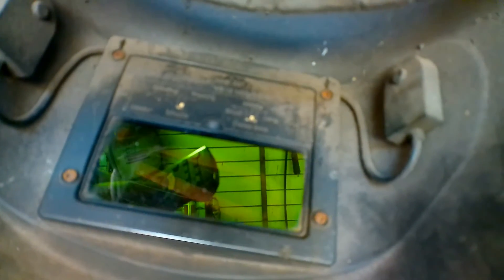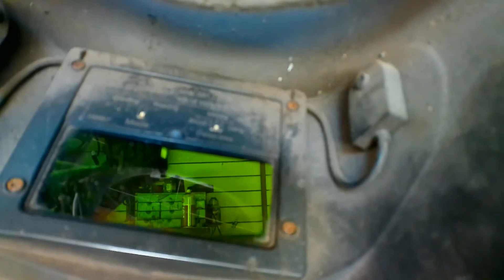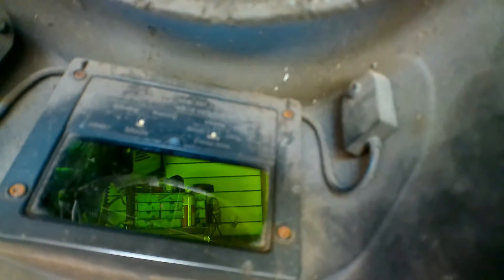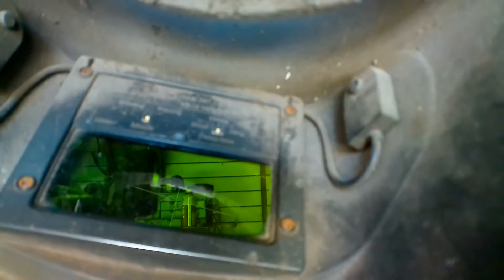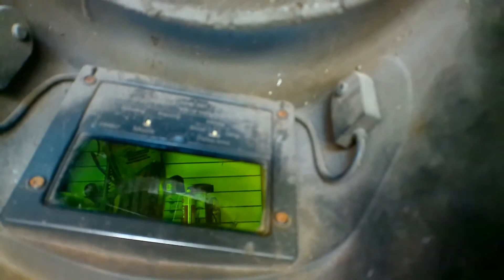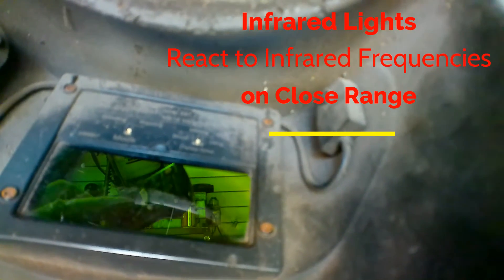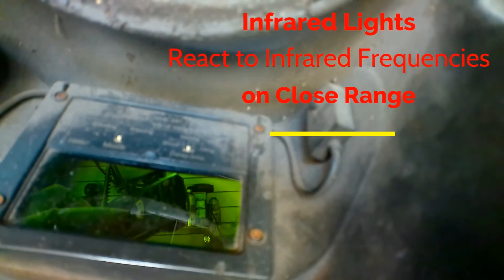There's me looking through the back of my helmet. Here's my remote. Flick any button on the remote and see what happens — it's causing it to go dark. Just picking it up as I move the remote up, to the left, to the right. On, off, on, off — all I'm doing is pushing the button on the remote, pointing it towards my helmet.